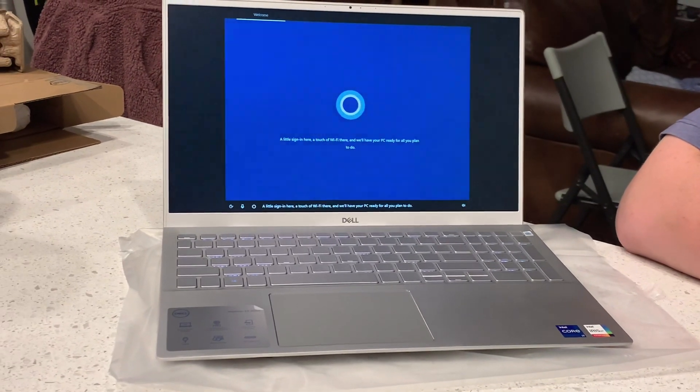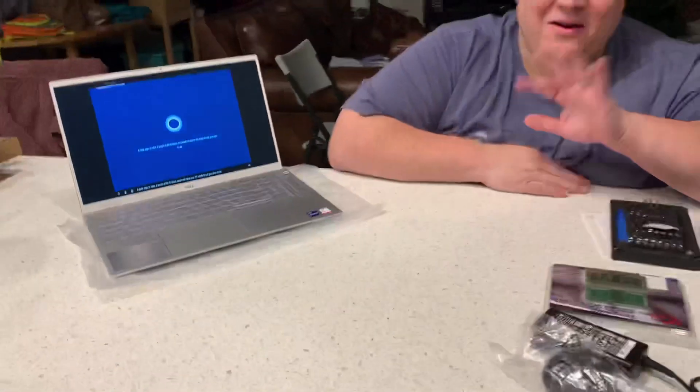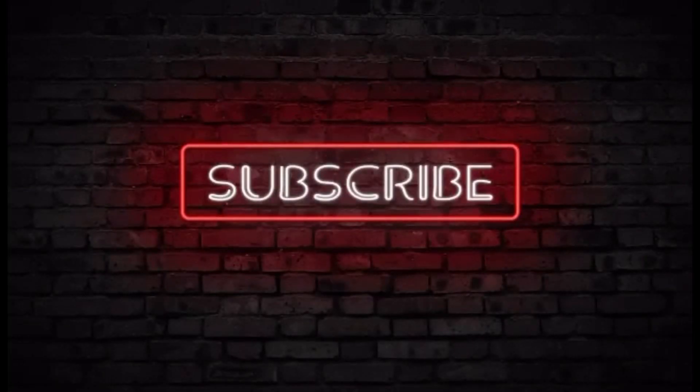So that's it. Thank you — please like and subscribe. Bye, we'll see you next time.